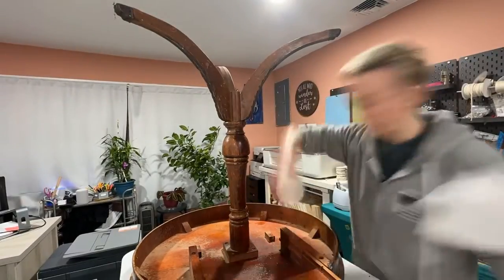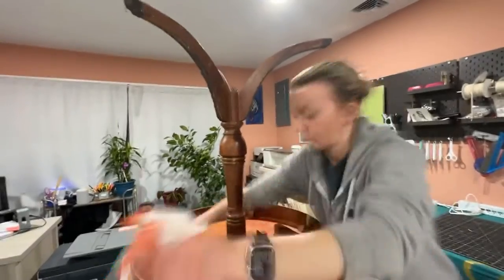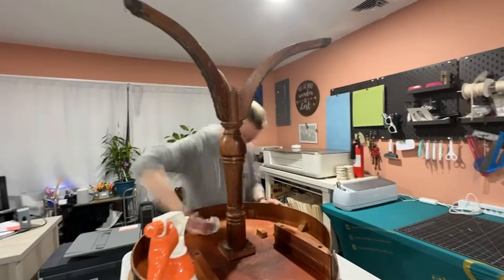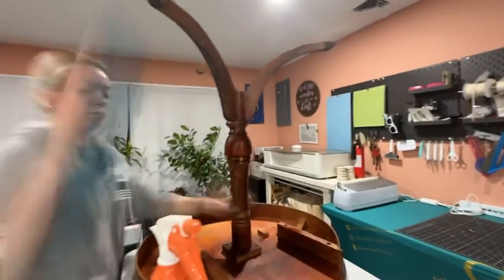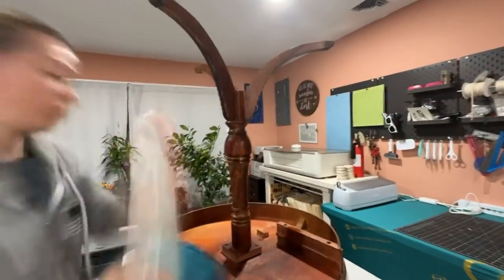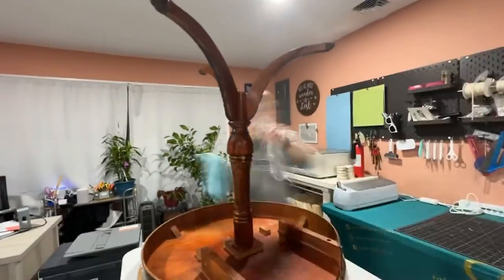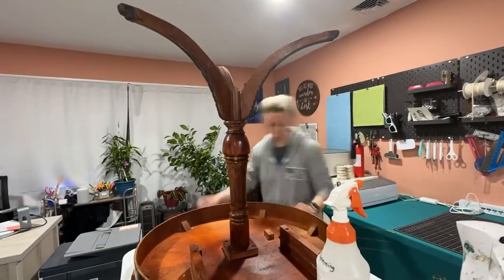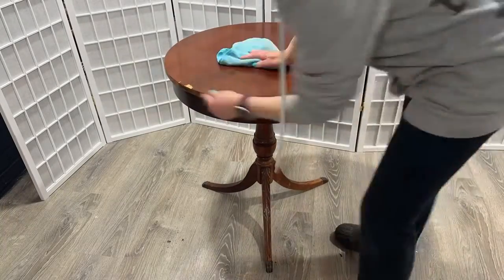I let the legs sit overnight, then removed the clamp the next day and got to cleaning. I used my Dixie Belle White Lightning degreaser to clean the entire table, then took a spray bottle of water, sprayed it down, and wiped it clean with another rag. Then I took a dry rag and wiped it dry — because you don't want these pieces of furniture to sit wet for any period of time, you always want to dry them. Don't forget to remove any drawers and clean the insides of the drawers as well.